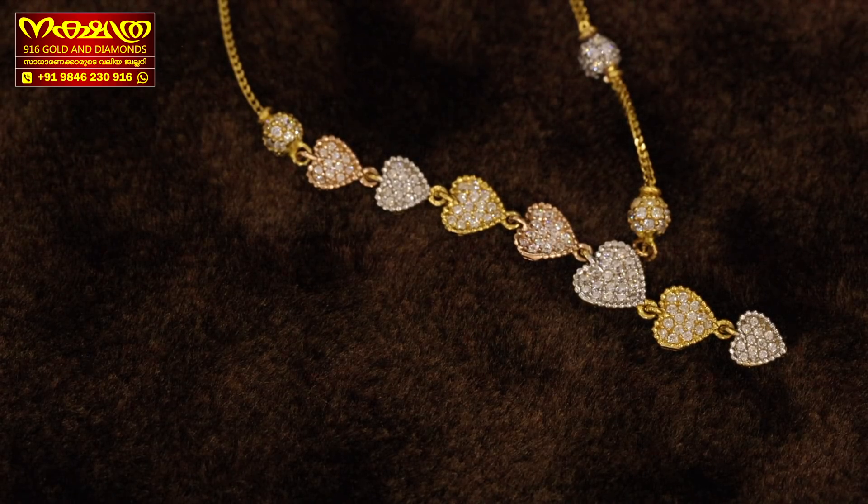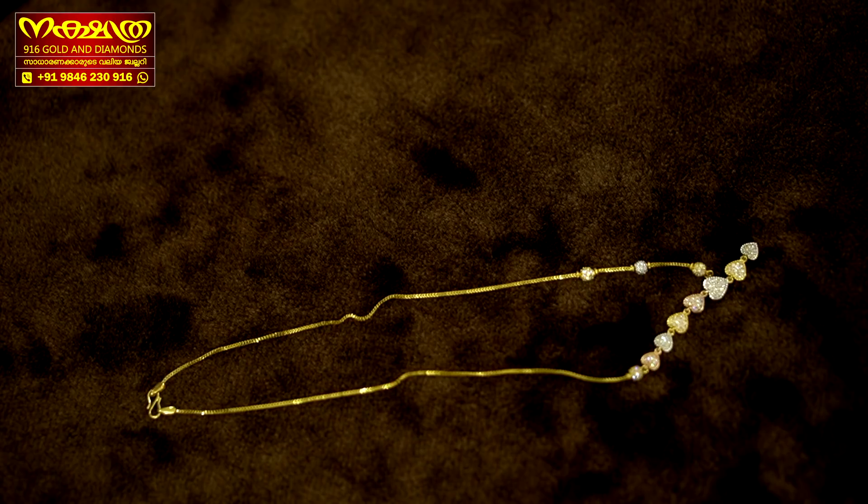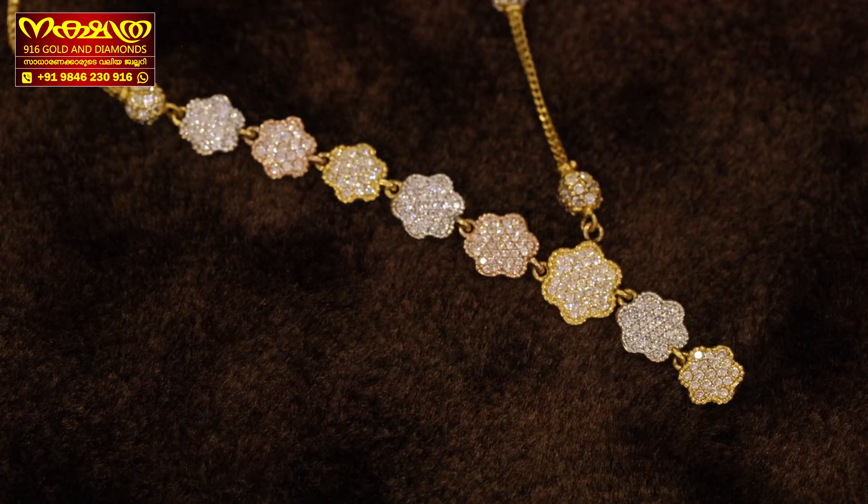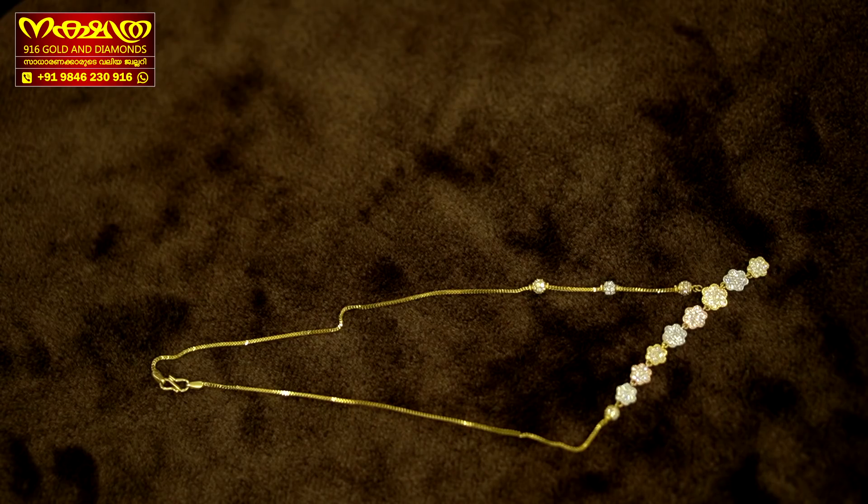I will show you the next design. The next design is full flowers — this is a combination of full flowers. It is a good design with a good glazing. It is the same with 90 grams. One side has full balls.